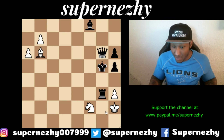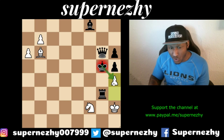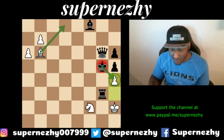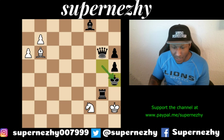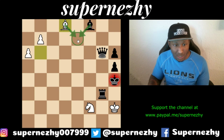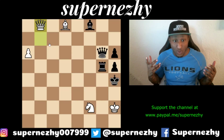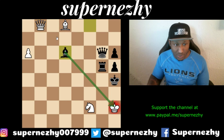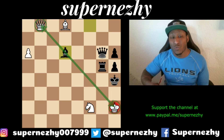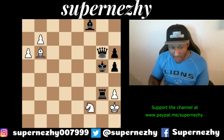How about h4 check? Let's draw the king a bit closer and then try reversing the move order: king takes h4, followed by Bishop d8 check — now the king has no squares to go to. We're getting somewhere. The bishop on e7 can block, but if the rook blocks on g5 and we queen, it looks good... but then Bishop d6 check loses the queen we just got. So h4 check does not work either.